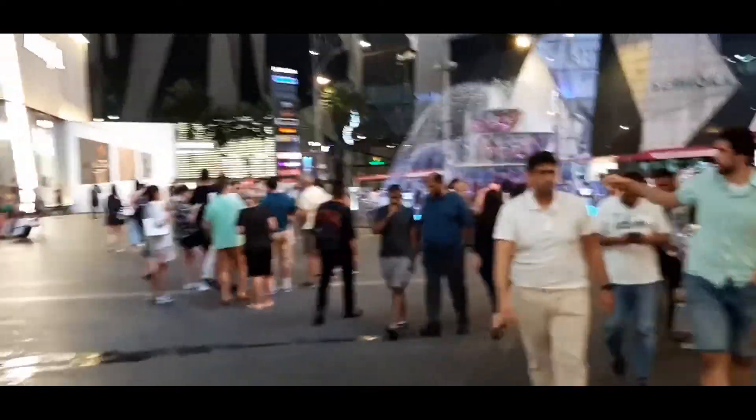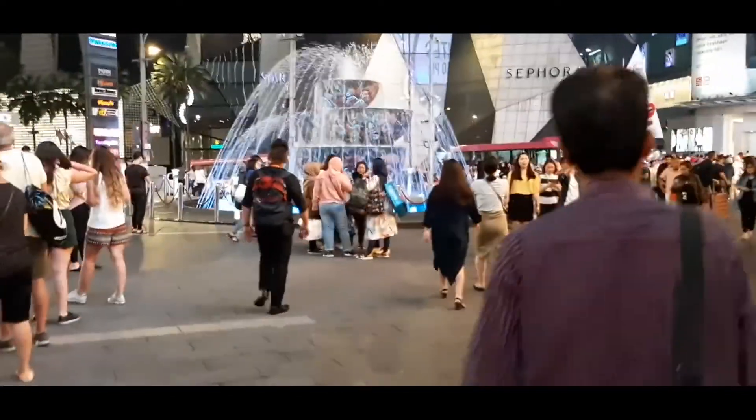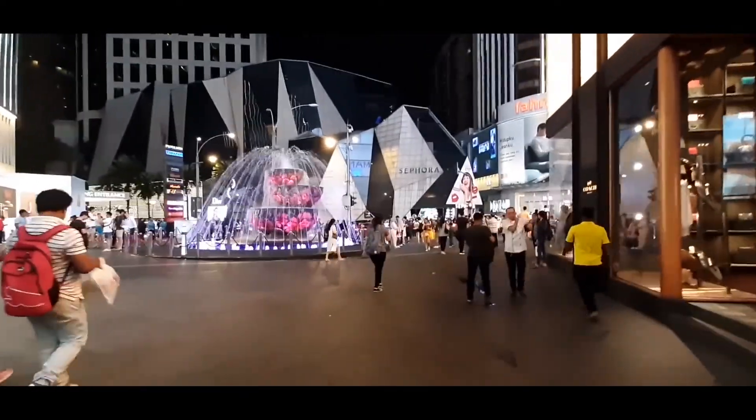On the front you get a 25 megapixel f/2.0 camera and it also has HDR. The video is limited to 1080p, which is really sad — I wish it had 4K or at least 1080p 60fps.